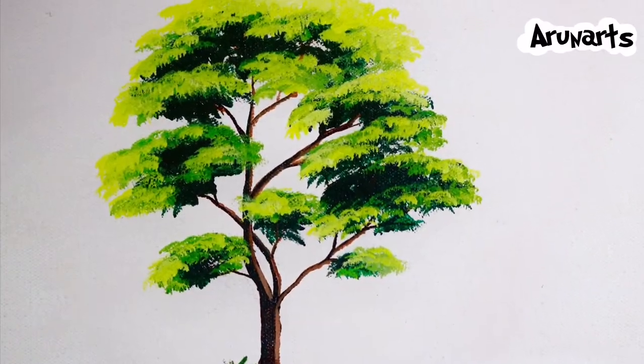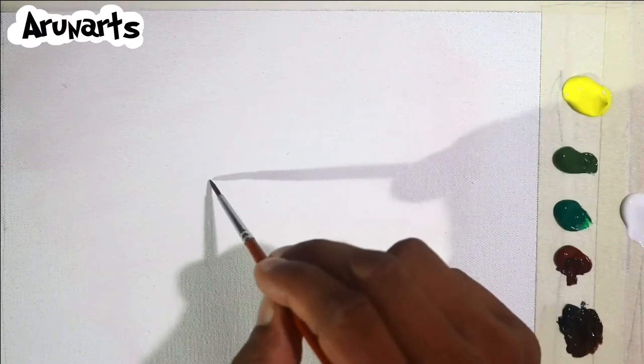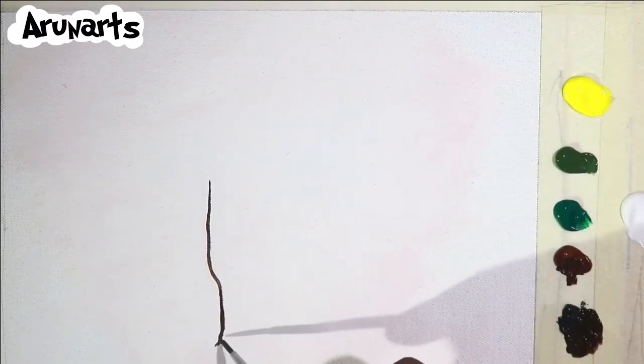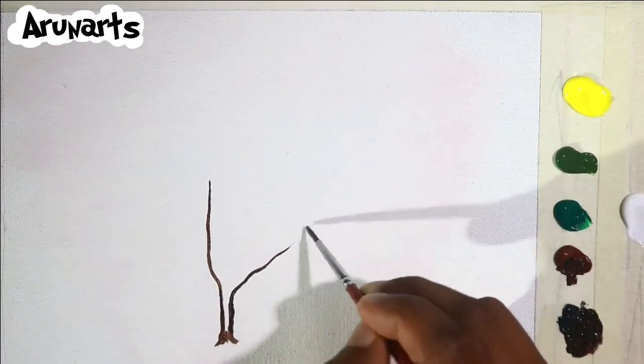Hi friends, we are going to do a simple painting. We are going to start with a tree, fruits and vegetables — I am going to do a tree.